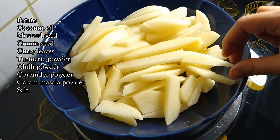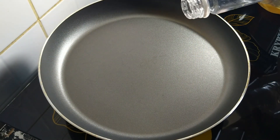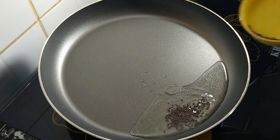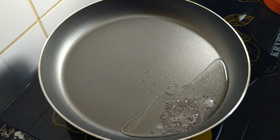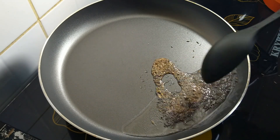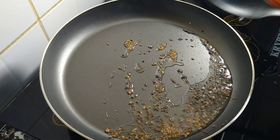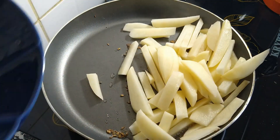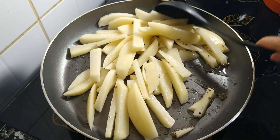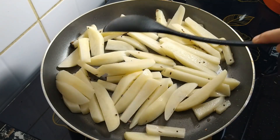We are going to fry the potato. We are going to fry the potato in half teaspoon, then 1 to half teaspoon. When we fry the potato, we will begin to fry the potato at 7-8 degrees.